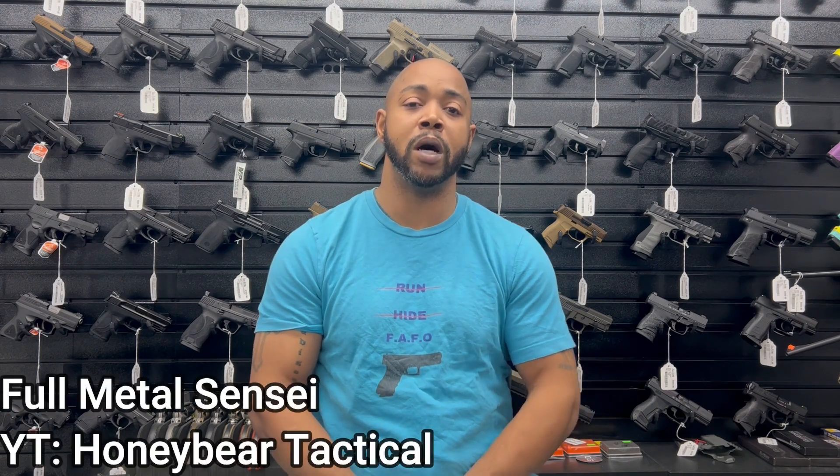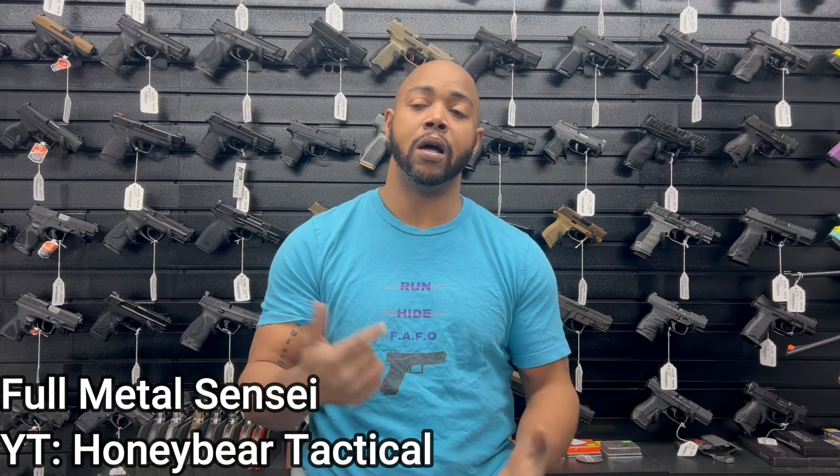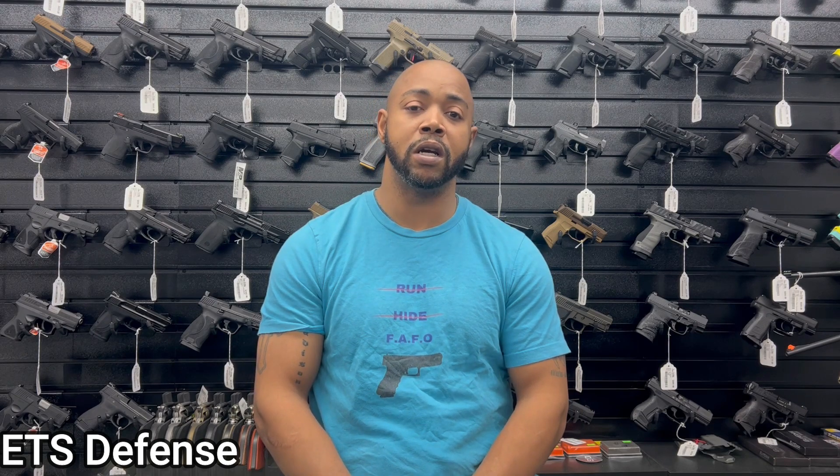During the testing and review process — shooting ballistic gel and a couple of range days — I shot 9mm, .45 ACP, and 10mm, because those are the calibers I typically carry. Being here in Maryland in the DMV area, those are actually three of the most popular carry calibers. I did this with a couple of my buddies: 4MetalSensei, who's on YouTube, Honeybear Tactical, and ETM / ETS Defense, another firearms instructor here in Maryland.